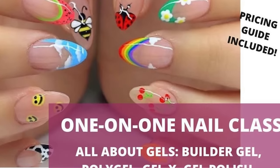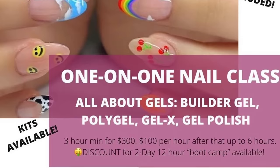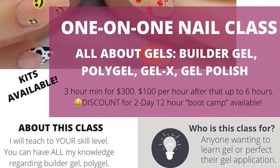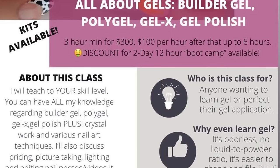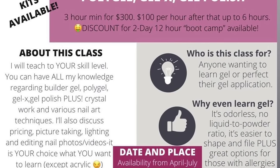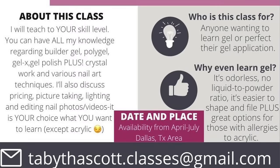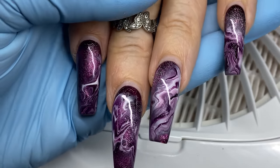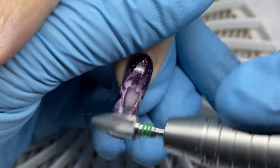First I want to say this video is sponsored by me. I'm doing one-on-one classes in person — I'm in the Dallas area. Go ahead and freeze or slow this down if you need to read everything. Email me at tabithascott.classes@gmail.com. This class covers gel, poly gel, builder gel, gel polish, crystal work, and a whole bunch of stuff. Email me if you're interested in more information.